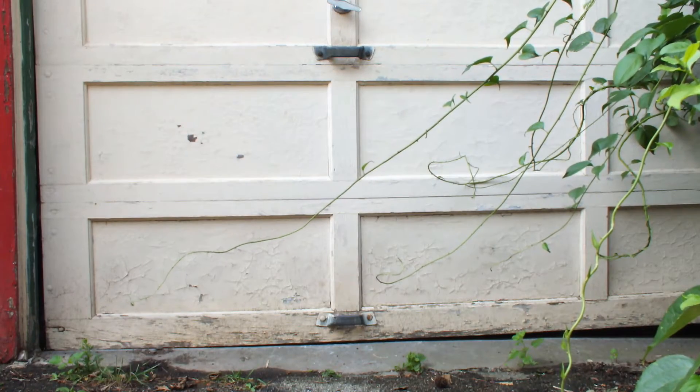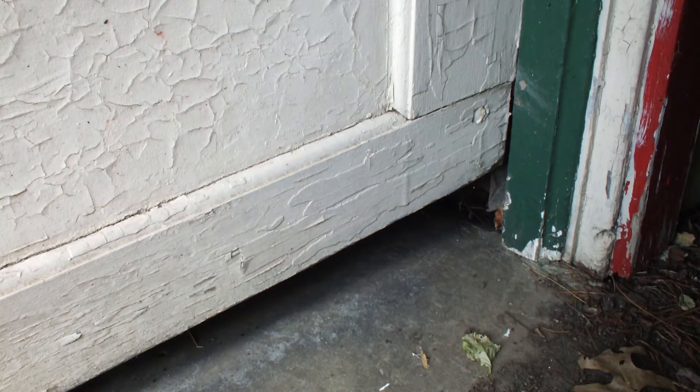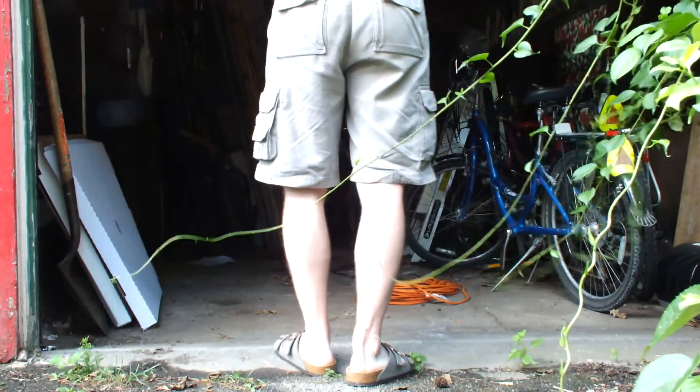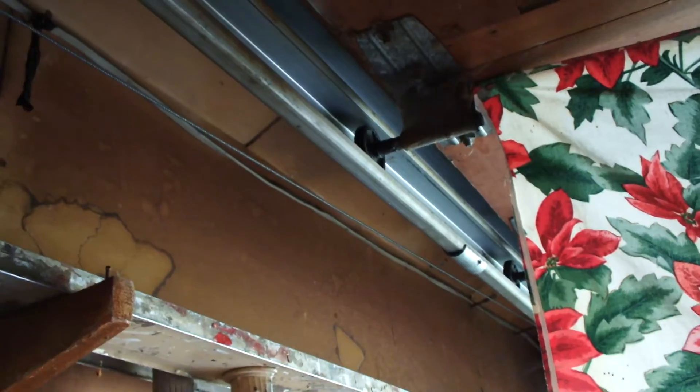My garage door has two main issues. There are gaps on both the left and the right sides of the door, and the door does not lift easily. All of these problems are caused by loose set screws causing a cable to be slack. Since one cable is slack, the other pulley and cable are forced to lift the whole load of the door, resulting in the door being hard to lift because half of the door is dragging in the track.